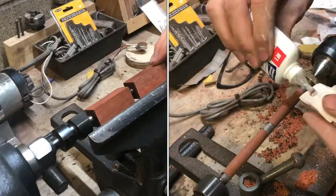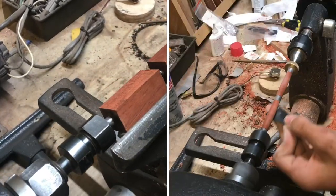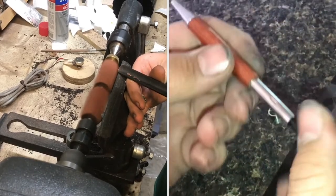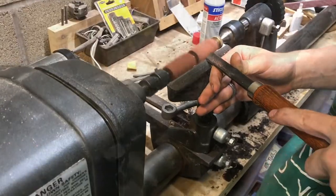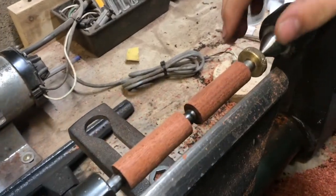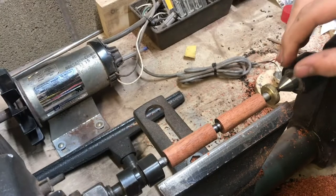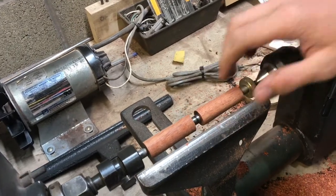I've got some bloodwood blanks all chucked up. I've got slimline bushings on here and I'm ready to start turning. These thinner pens, there's a lot of material I've got to remove. So I've got these round now and next I just need to finalize the shape down to the bushings.